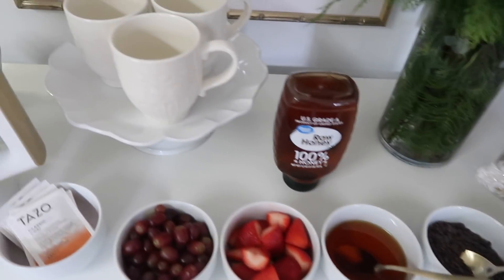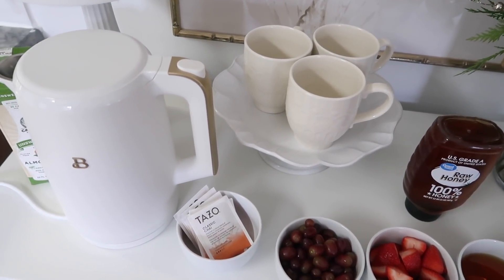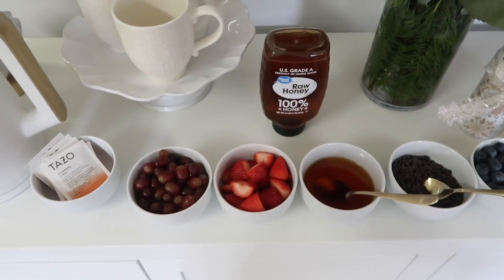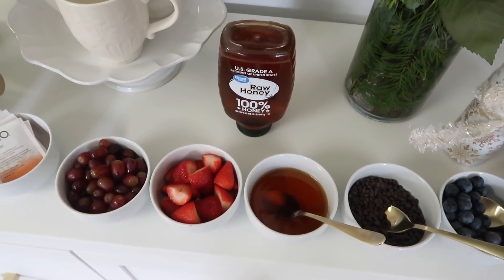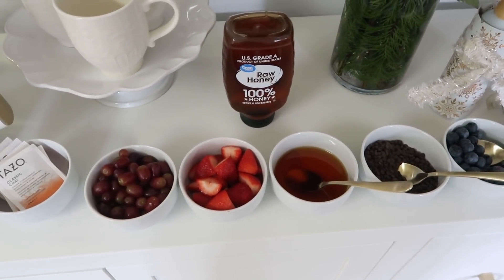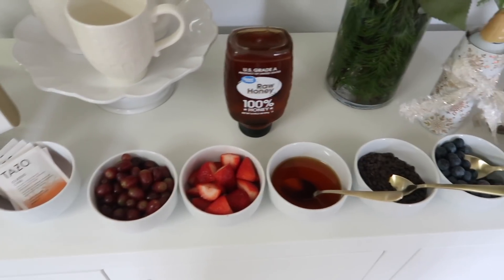I definitely think a beverage station is so fun! Let me know your favorite drink for brunch — do you like coffee, tea? You could even do a pitcher of different juices. I got everything from Walmart — I'll have a link below including all the food. Walmart has such an amazing variety. I did an order pickup through the Walmart app — placed everything in my cart and it was ready the next day. You just pick your time slot and day — so fast and easy!